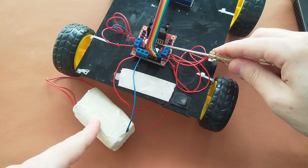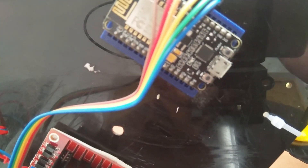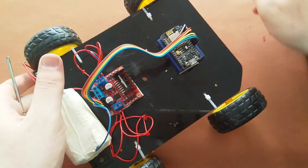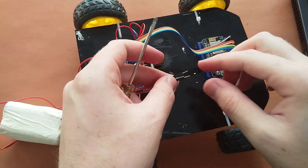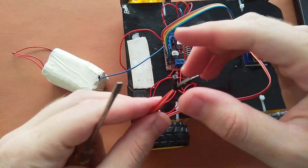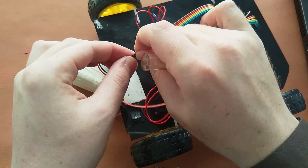Our batteries are connected to the shield. Now we also need to power the NodeMCU. The NodeMCU has a VN pin and a ground pin. We supply the 8 volts to VN and ground. I am using two jumper wires — the red one for VN and the orange one for ground. We connect the positive to the VN pin and the ground to ground. Now all our connections are done.